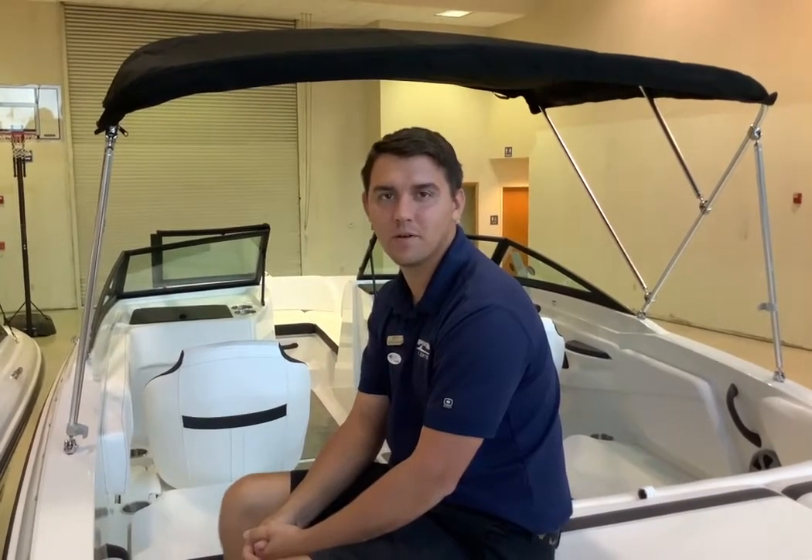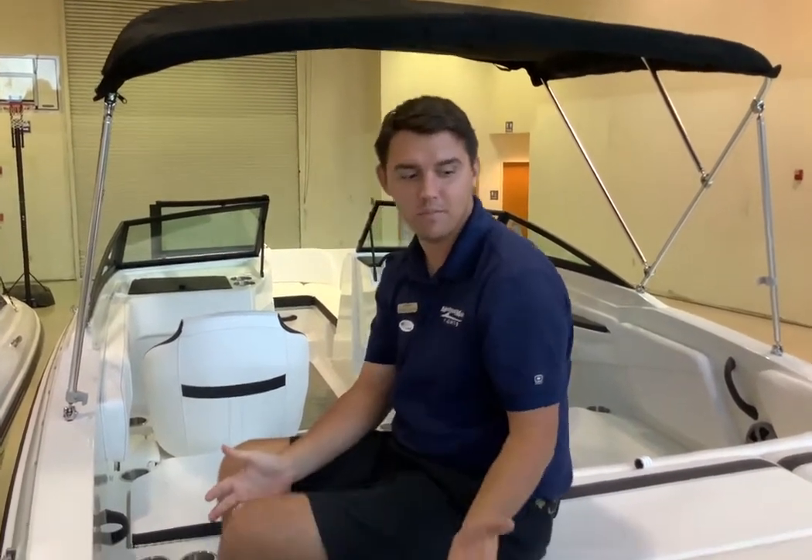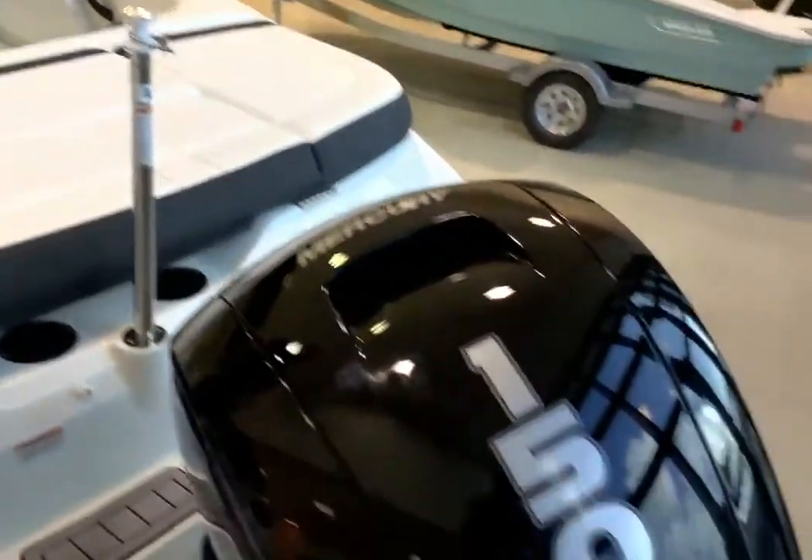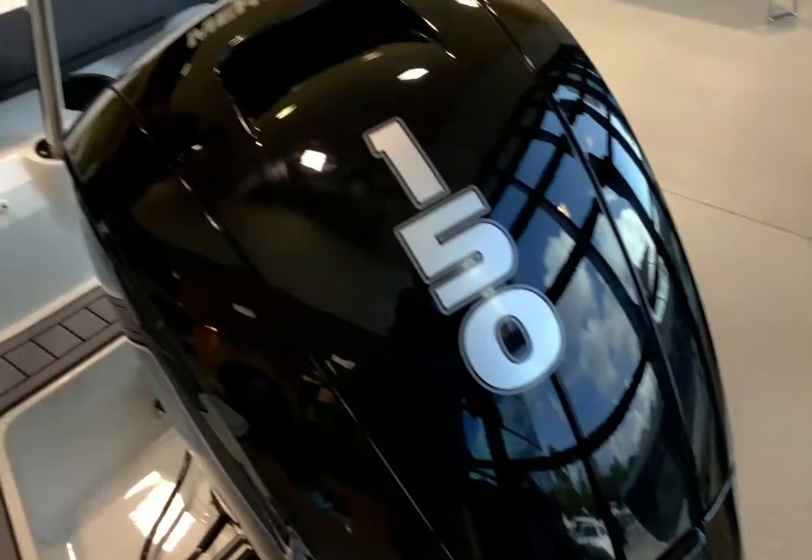Hi, this is Patrick Corder with Marine Max Stewart, and today I'll be showing you the 2021 21 SPX by Sea Ray Boats. We're going to start here off the back. This boat is equipped with a Mercury 150 with a ski tow pull.